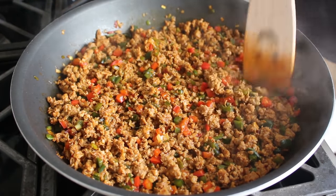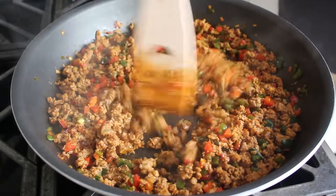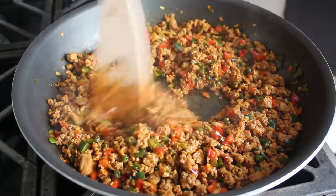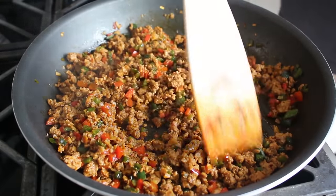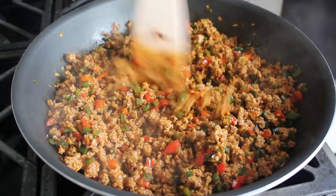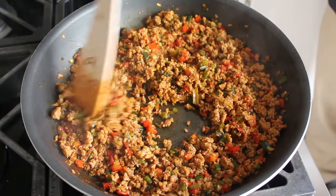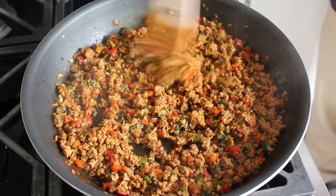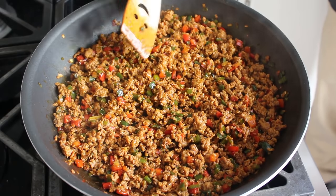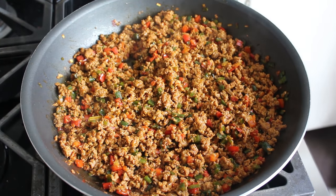I don't want them falling apart — I want a little bit of texture to them. Besides the crumbling and the cooking, we'll also want to check to see if we need to drain any grease. I really didn't have that much, so I skipped that step. It's never a bad idea to give it a taste, because depending on how salty this sausage is, we may or may not want to add some salt. Mine was nicely seasoned, so I'm going to use this mixture as is.